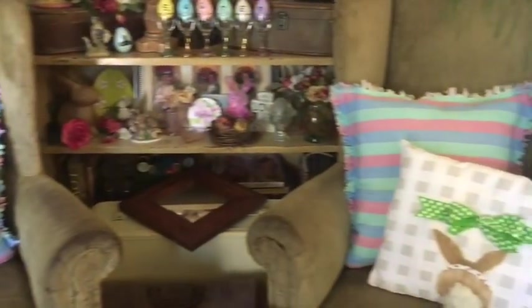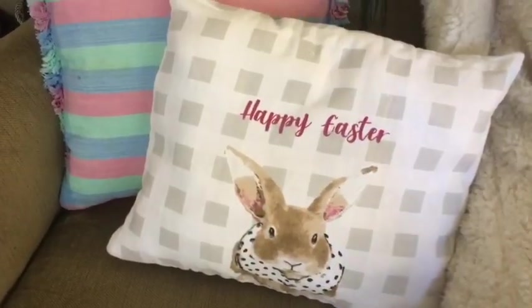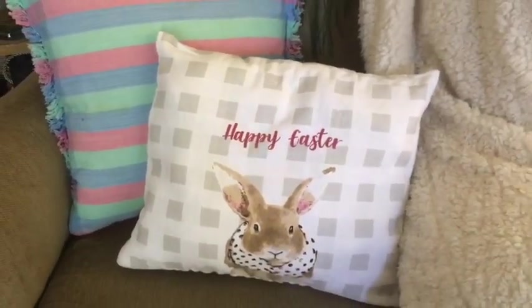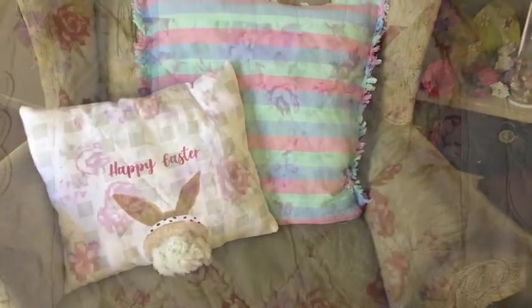Hi everybody, it's Julie, Queen Creator and CEO here at DearJulieJulieDIY and DearJulieJulie. Today I have some Spring and Easter pillows for you. Very simple and I hope you enjoy.